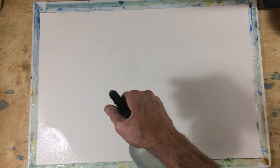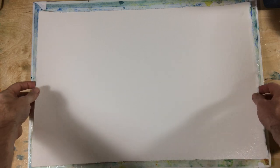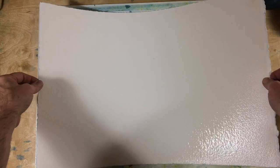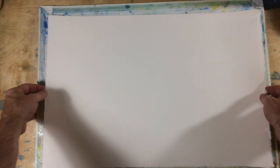Hi, I'm going to try to document how I would stretch a piece of 300 pound cold press Arches bright white watercolor paper. Yes, 300 pound — and yes, I'm stretching it — because I really like to do wet, watery things, and even with 300 pound it buckles too much if I don't.